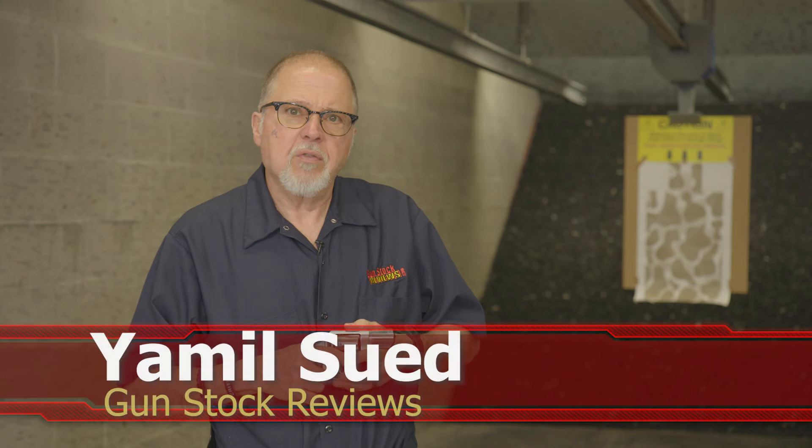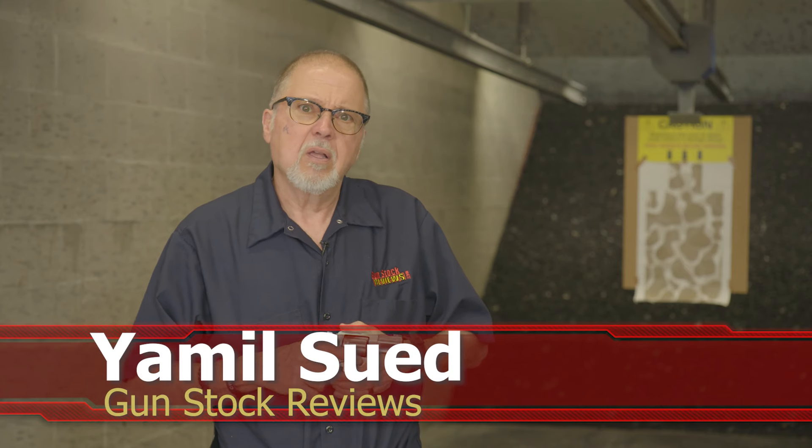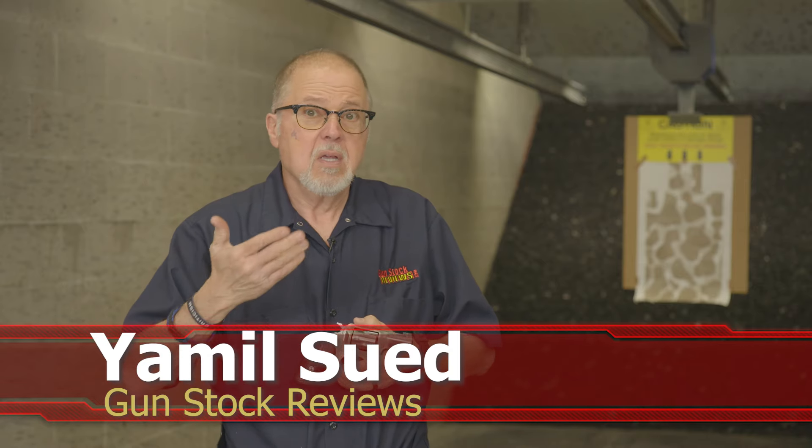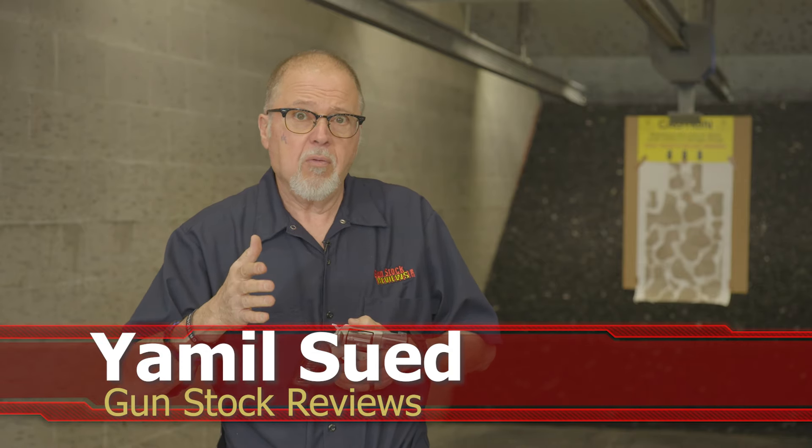Hello folks, this is Jameel Sir for Gunstock Reviews. We're here at C2 Tactical in Scottsdale, Arizona, our favorite indoor facility, and today we're going to talk about front sights for revolvers.